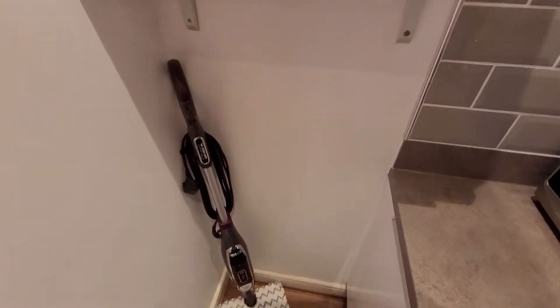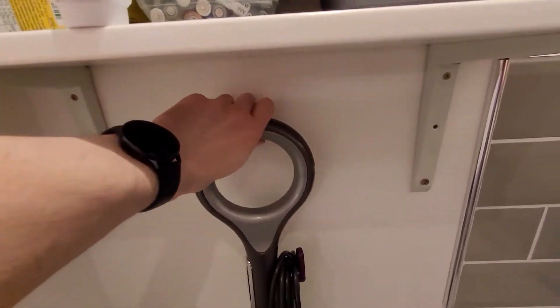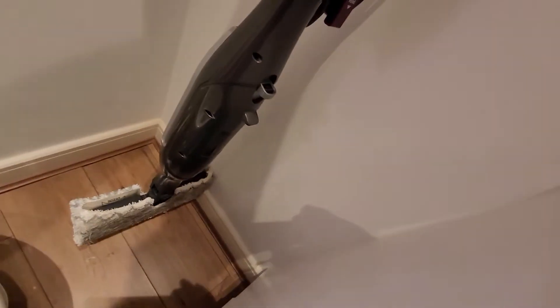Unfortunately, you can't simply go out and buy a simple wall hook with the Shark Steam Mop because the handle is at a right angle to the steam pads which are at the bottom, meaning that the mop would stick out from the wall a lot due to the steam pads hitting against the wall. So I went looking for solutions.